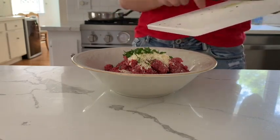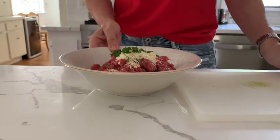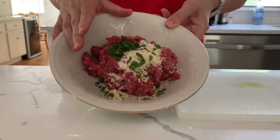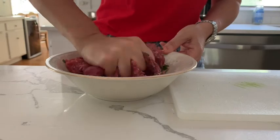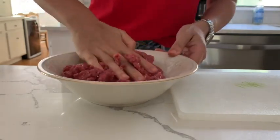I know it's not nice to watch, but it's really fun and it's the easiest and fastest way to shape our little balls. So don't hesitate and use your hands. If you cook with your kids, I'm sure they will be more than happy to help you.